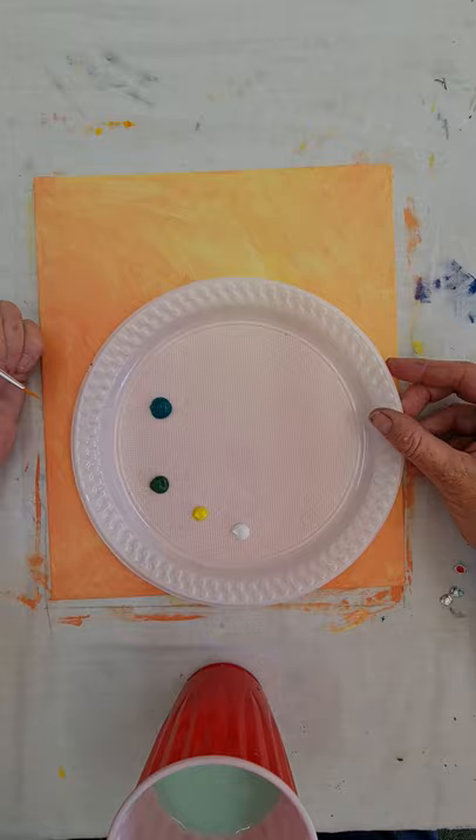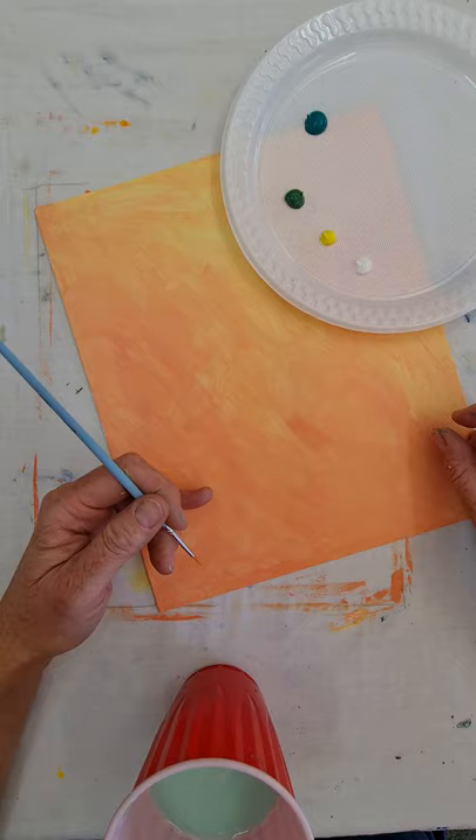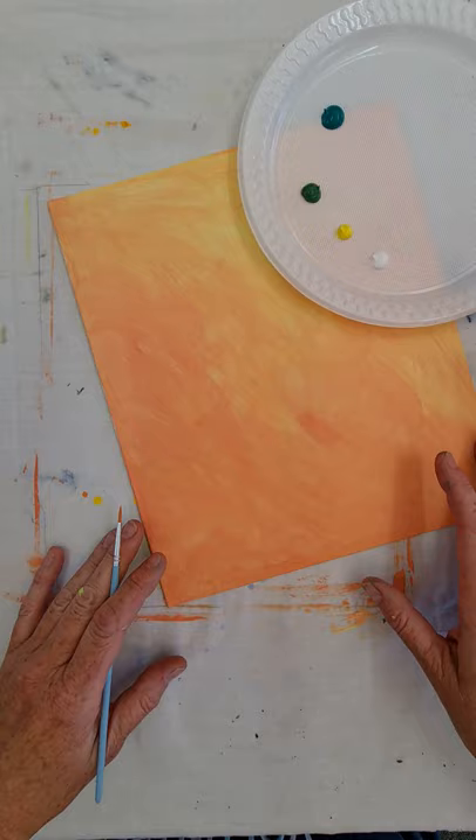I'm going to fiddle my canvas around so it's at a good angle for these lines. Before I start, I want to show you: whenever I'm doing something with fine detail I always use my pinky to anchor myself to the canvas. That way if I slip, I can only slip in a small area. If my hands are drifting with nothing anchored I can make an absolute mess — that's a handy hint for today.